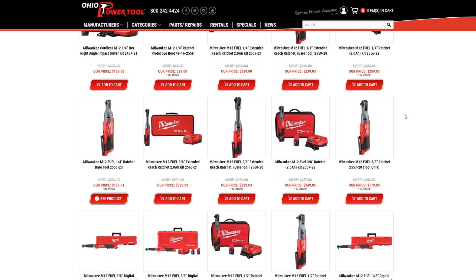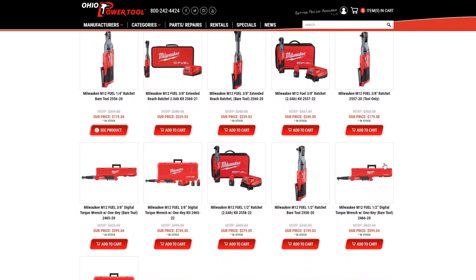You can pick these up at ohiopowertool.com, both the half and 3/8 drive version, and both the kit and bare tool version. I appreciate you taking the time, Joe. I'd like to give a shout out to my friends over at the local Trade Center, Trent and Andy. Thank you so much, and don't forget to like and subscribe.